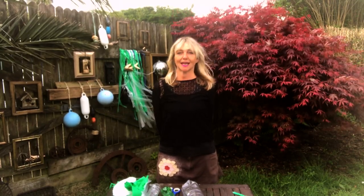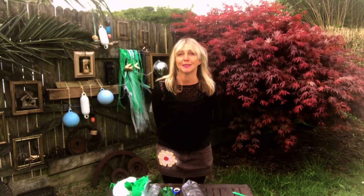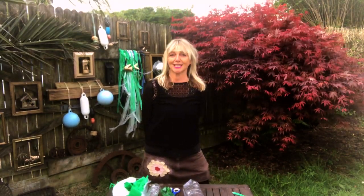Inspired by the story Pirates of Plastic, I invite you to join me to make a recycled fish, or if you're feeling a little bit more ambitious, you can create your own recycled sea-themed installation for your window or your garden. This is an activity for all ages, but some may need a little hand from a grown-up.